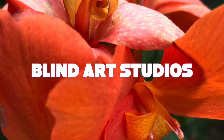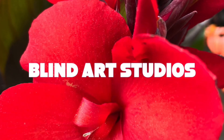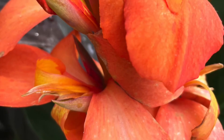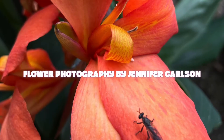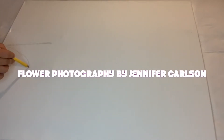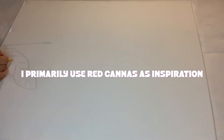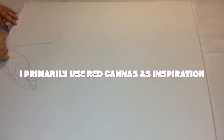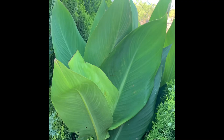Hey friends, welcome to another drawing — this time of Cannas. I didn't even know what these flowers were called. We actually have some in the yard: orange ones, yellow ones, and red ones. I learned what they were called because Jennifer, who is an amazing photographer, sent these to me as inspiration for my drawings. She thought I would like them, and she was correct — they're gorgeous, super beautiful.